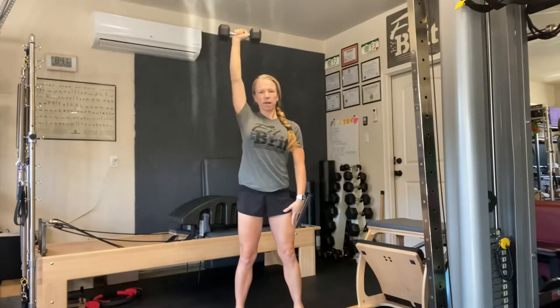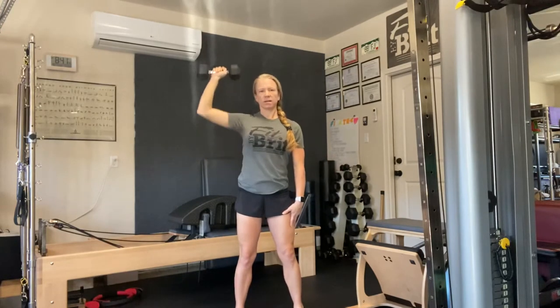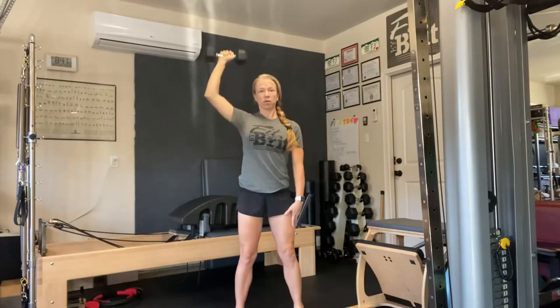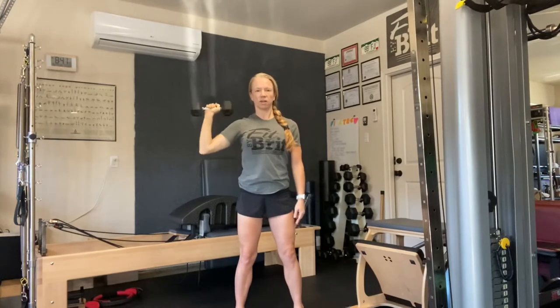If we ever get to travel again, this is a good one, right? Because we all have to put our bags in the overhead. We want to make sure we stay healthy here. A lot of times we start to have discomfort in pushing our arms overhead and people just say avoid doing that — but that's nice until you have to go put your luggage overhead. How do we avoid doing that and then life calls on it?